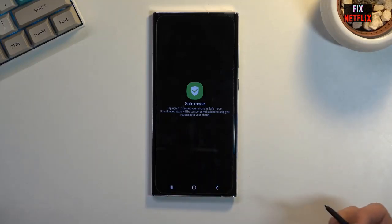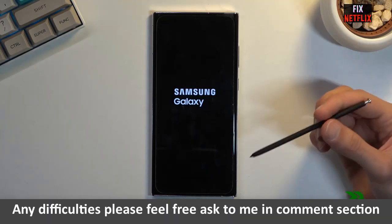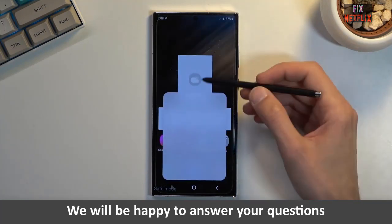Safe mode essentially removes all of the extra clutter that you normally see and provides a more basic interface. By doing so, you are able to troubleshoot potential issues without needing to take it to the service center. One step we recommend taking is to check for any software updates that need to be installed. Once the update finishes downloading, your Galaxy S22 should automatically restart and then you will be taken back to the normal, non-safe mode version of the interface so you can get back to using your phone.